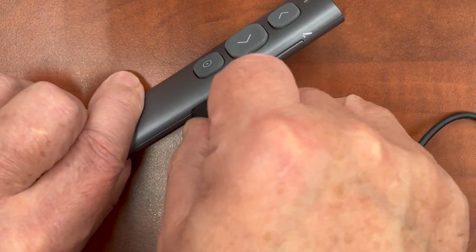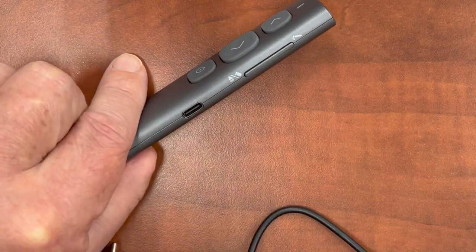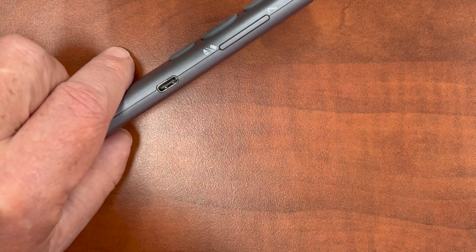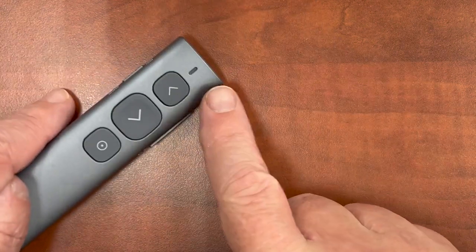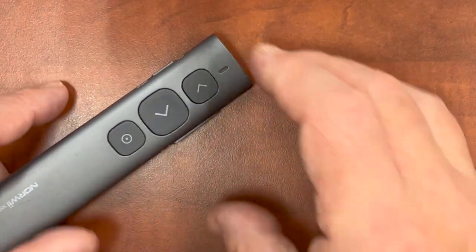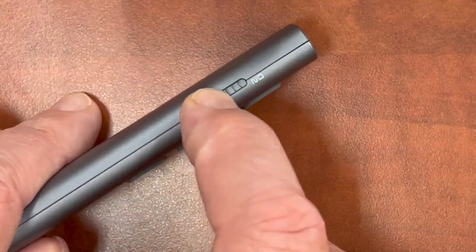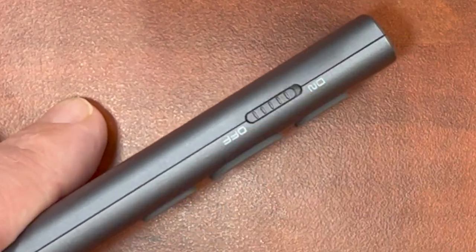First, notice the clicker comes with a cable. Plug it into USB and it should charge within a couple minutes. If the LED starts to flash slowly, that means the battery is low. On the side of the clicker is the on-off button. Make sure you keep it off to preserve the battery.